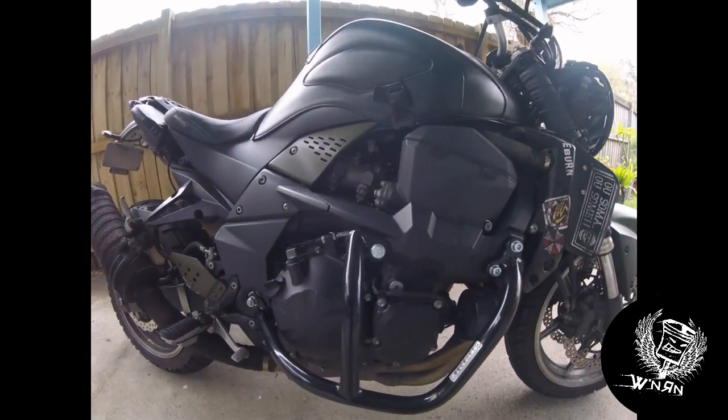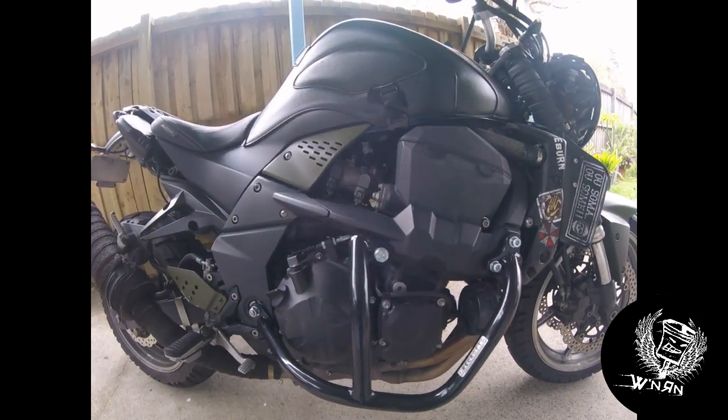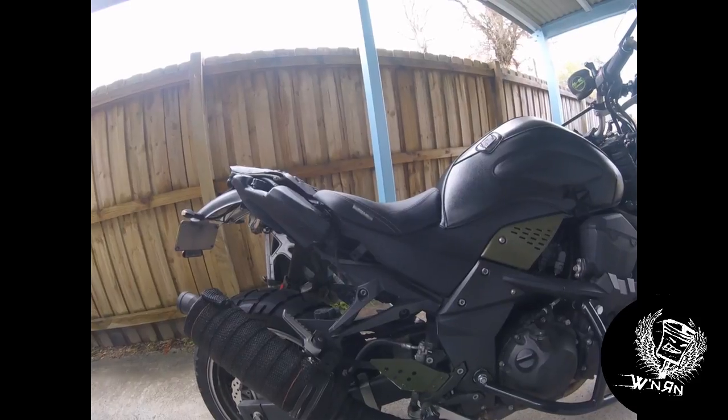Some ReCraft engine bars — they came out of the Ukraine off eBay. Perfect fit, straight on, not a problem. A little bit of olive drab around just to darken things up a bit. I like the fact that it's starting to chip and wear away — gives it that older look.